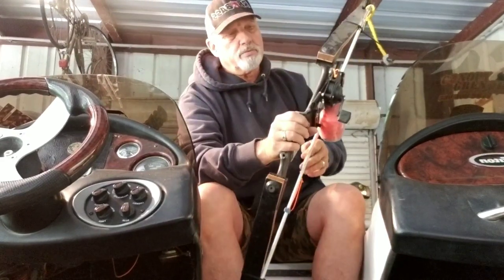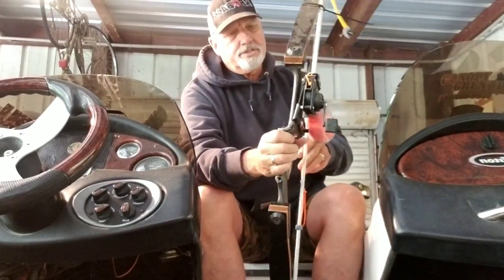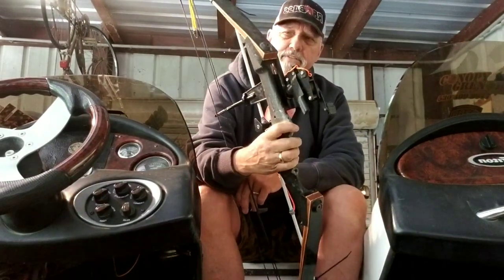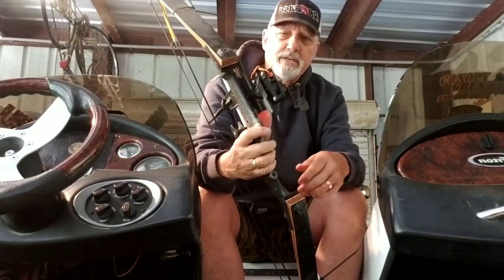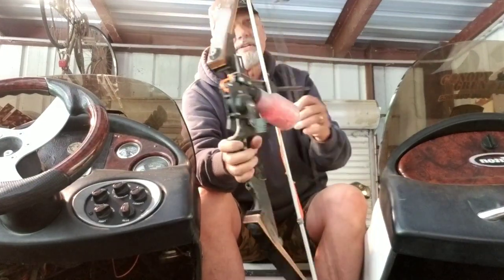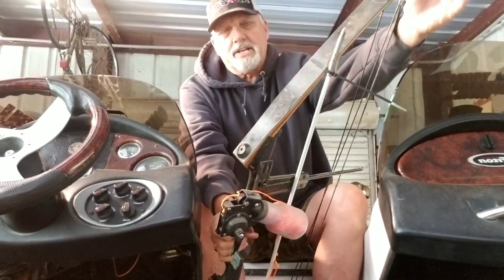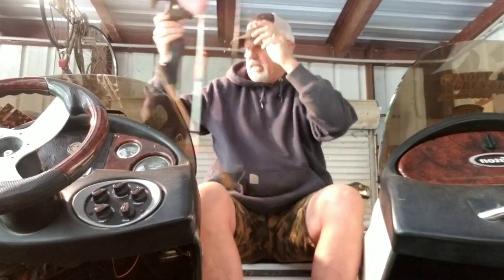This is your basic setup. It's nothing fancy, no bling to it — a reel, a roller rest, of course your string, a single cam. This yellow thing here is just a hanger I hang it up on the wall with. And that's basically all you need for the bow.